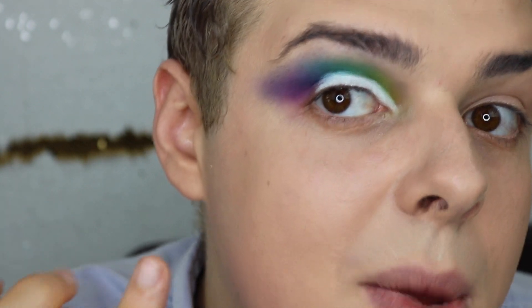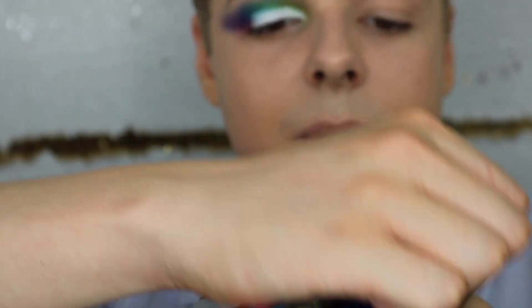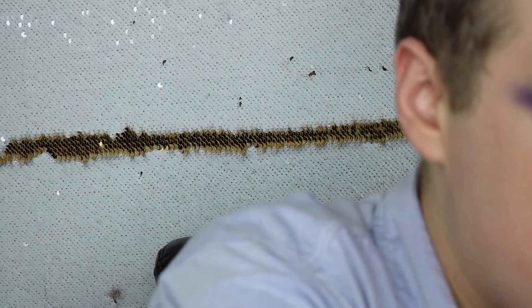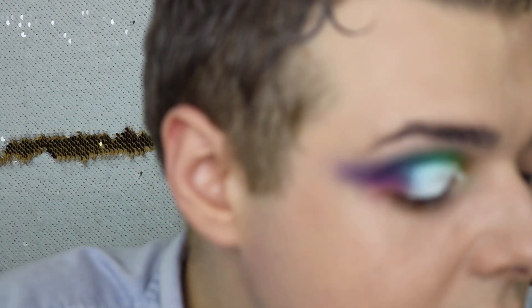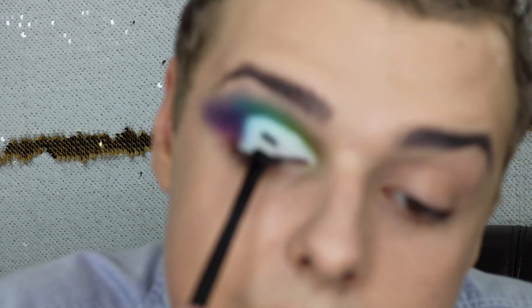This allows you to kind of clean everything up and put the colors where you want them again. I'm going underneath this area using the 'Oh So Busted' shade from the Urban Decay Electric Palette — I don't think that's sold anymore, but basically any metallic silver color. I'm going over top of this so that if anything peeks through it won't be seen.